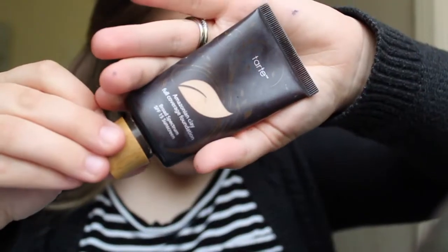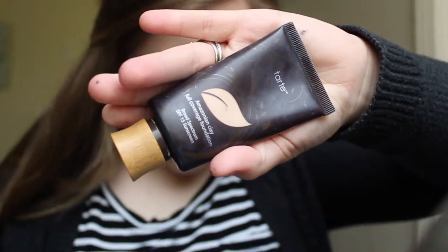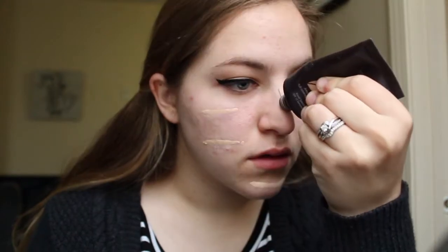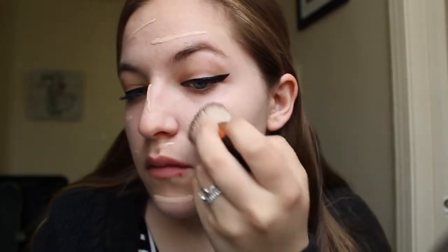Before I finish up my eyes I'm going to move on to my face real quick. For foundation I am using the Tarte Amazonian Clay Foundation in the shade Fairly Light Beige, just spreading that all over my face. To blend out the foundation I go in using a flat top brush. I usually just do circular motions and that usually gets everything pretty blended in.